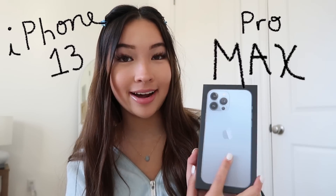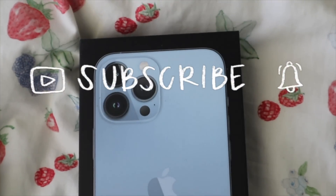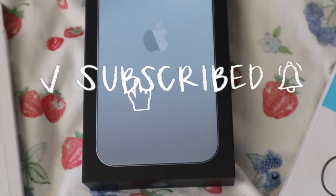Something just came in the mail. I'm so excited — it's my iPhone 13 Pro Max! I literally screamed when it arrived at my doorstep. I was waiting by the door when the mail person dropped it off. So I figured today I would do an unboxing of my new phone, and in future videos I'm going to show y'all what's actually on my iPhone. I'm just so excited to unbox this and put it together.